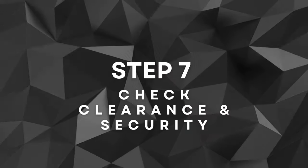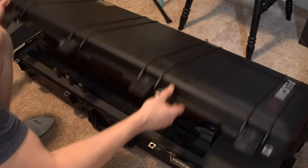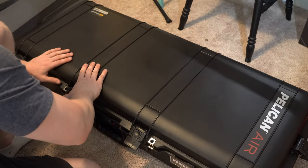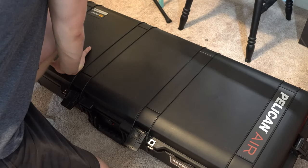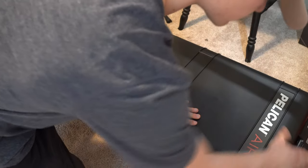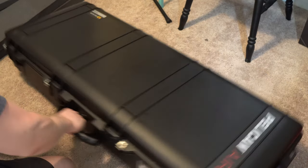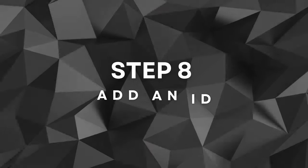Step seven: checking the clearance and security. After shaping the foam, it's crucial to check the depth clearance and security of the case when it's closed. I want to make sure that everything is properly aligned and that the case can be closed without any pressure or strain. This step ensures my pedal steel is well protected and won't shift during transportation.